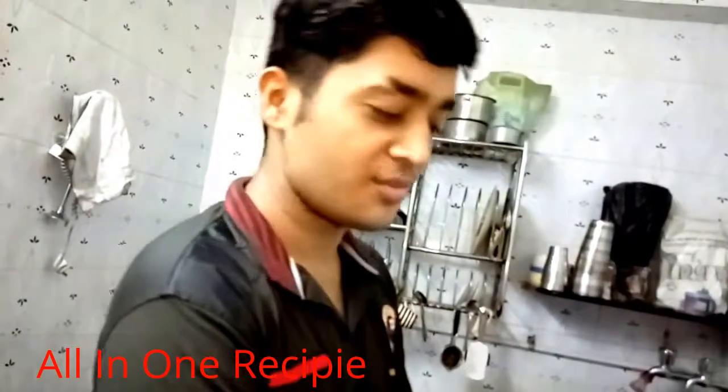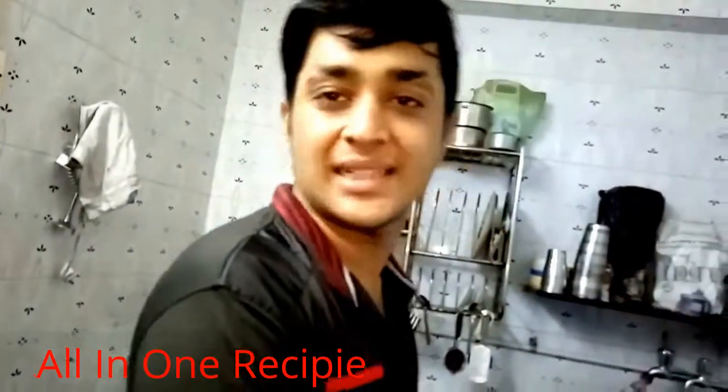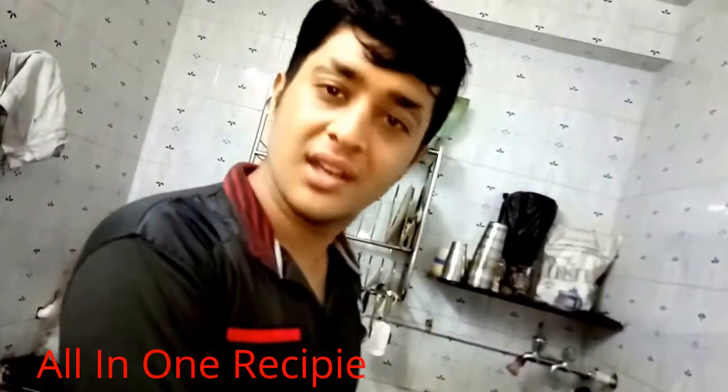Hello friends, I am Amit and welcome to my kitchen. Let's enjoy the last time of mango milkshake. We can enjoy the mango milkshake throughout the year.